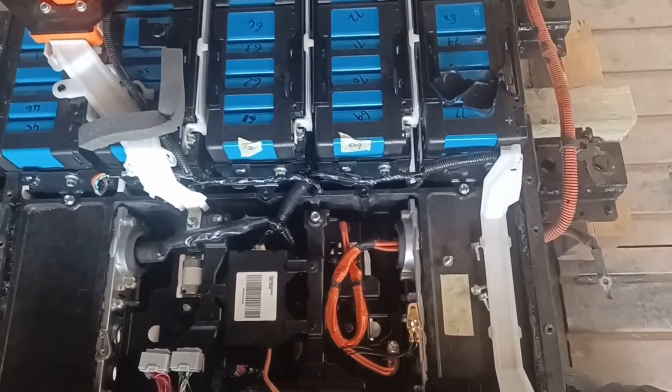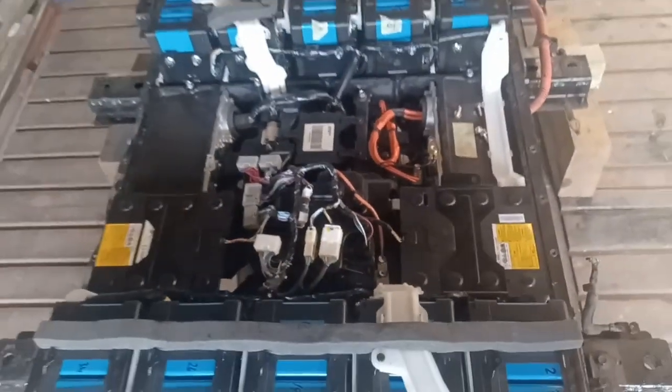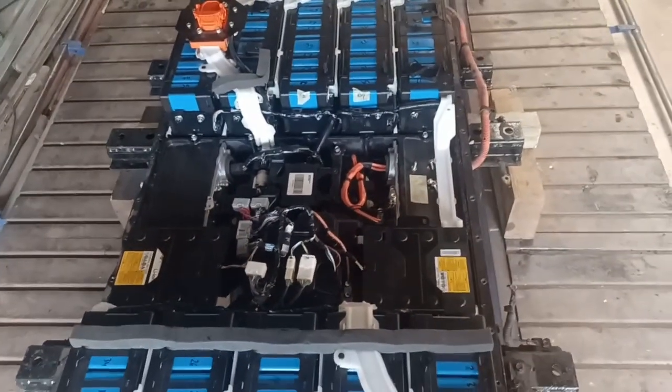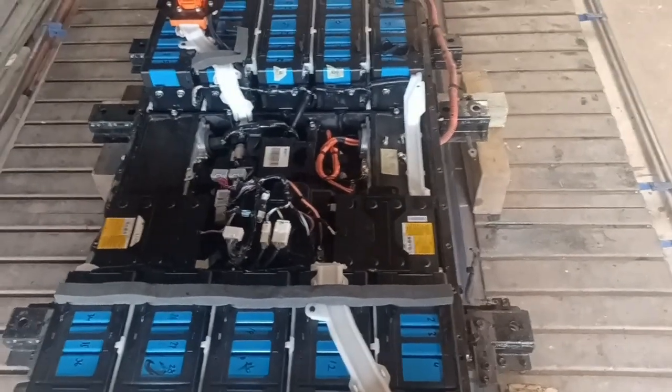However, it still doesn't solve my problem and the problems continue. You'll have to follow the IMF Tales to see whether or not we actually managed to fix the battery pack in this car. I now need a new CMU09 BMS board.